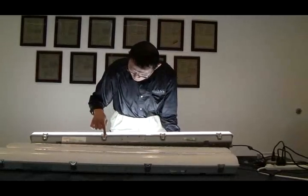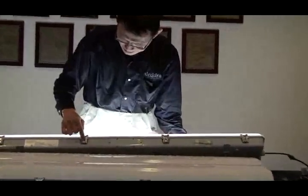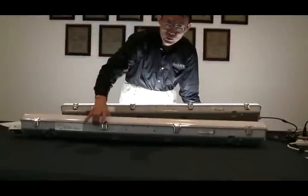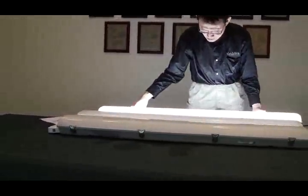I'll open it up. As you can see, we have a stainless metal clip. On the clip, there's a screw hole for a tamper-proof screw. You can see it comes with a tamper-proof screw in case you want to protect the lens from being removed.